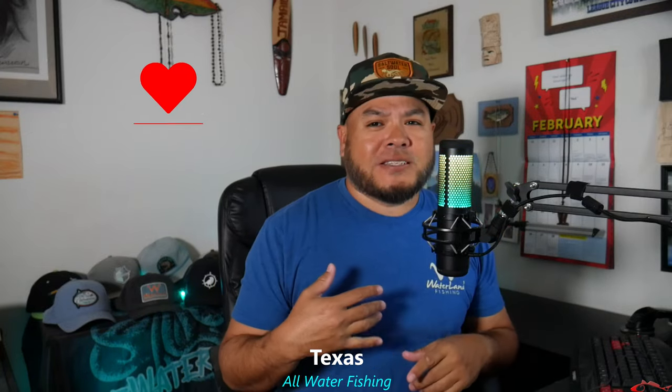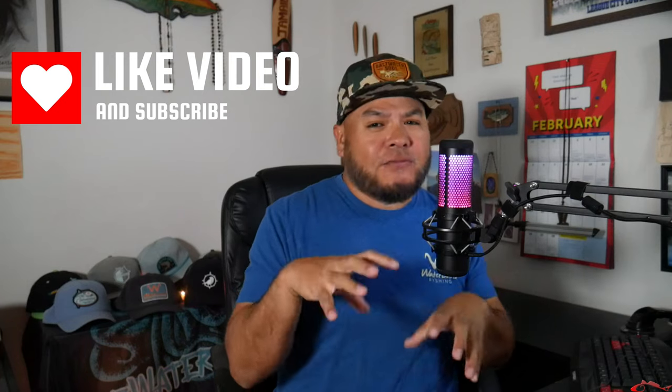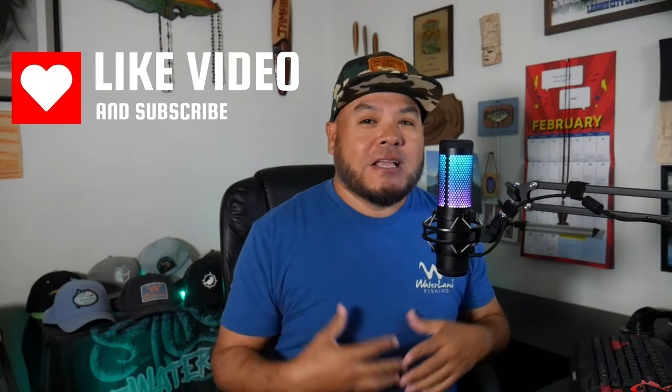Welcome back everybody. Ruben with Texas All Water Fishing. Before we go any further I would ask that you subscribe to the channel, like this video, don't forget, leave a comment below if you have a comment, share the video as well because that really helps the video, helps the channel out quite a lot. Thank each and every one of you for your support and for clicking on this video.